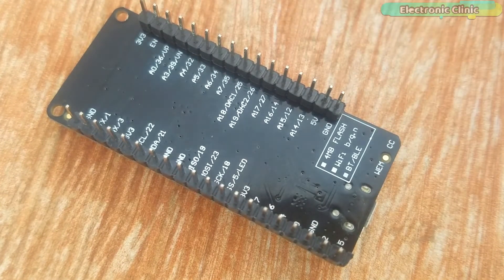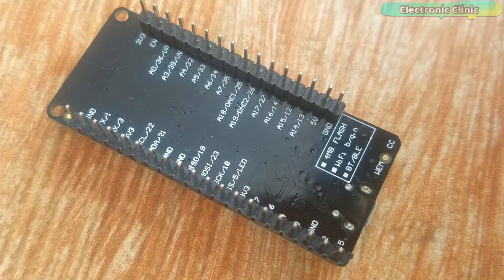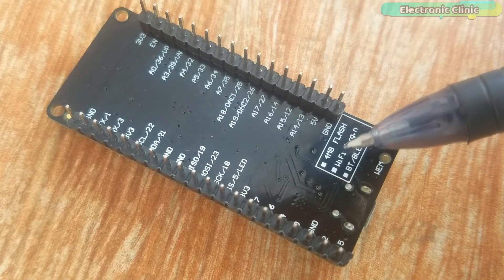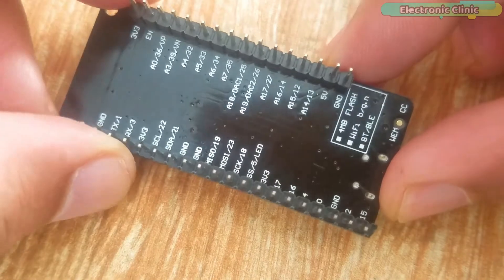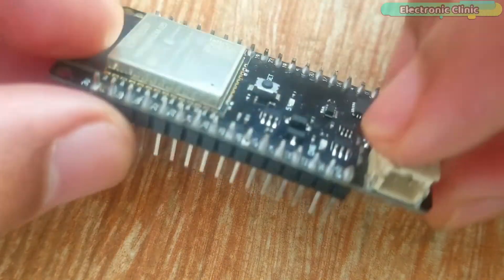This module also comes with an on-chip hall sensor. It has a 40MHz integrated crystal, integrated SPI flash of 4MB, and the operating voltage of the ESP32 module is 3.0V to 3.6V.